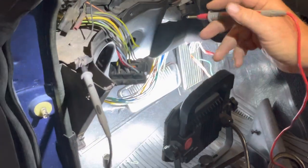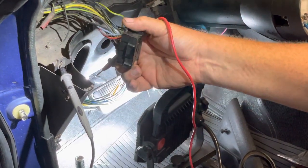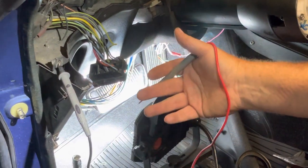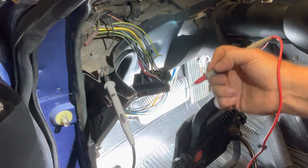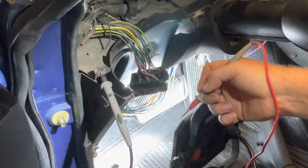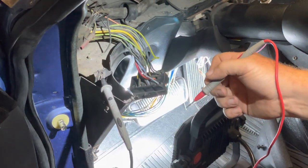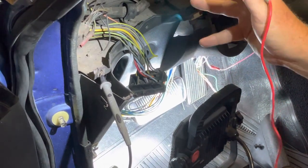This is the light switch connector. I've checked my light switch — the old light switch seems to be working fine in all positions as I check for continuity. The new light switch also checks fine for everything, but I've got the new one just in case.